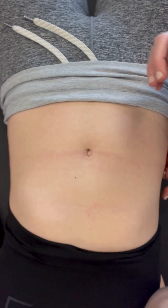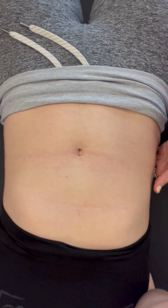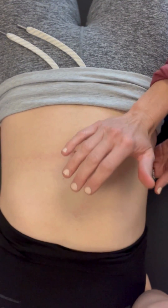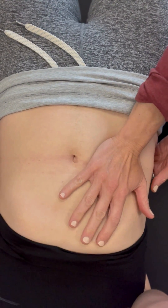Looking at the kidney here, I am going to come on to the back side here and find some space between the muscles, and then use the heel of my hand here to sink through.